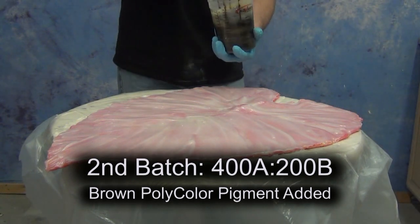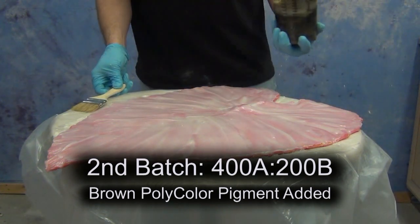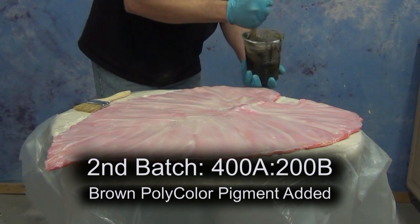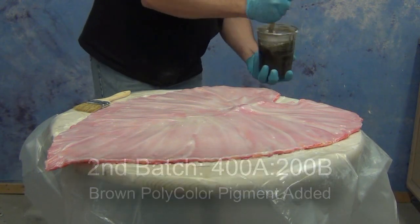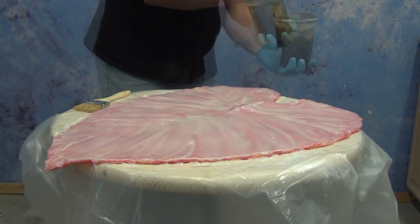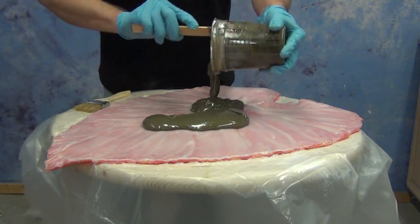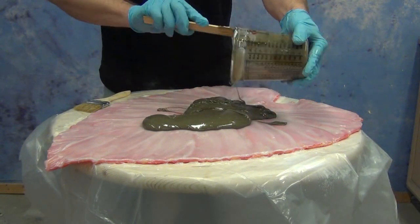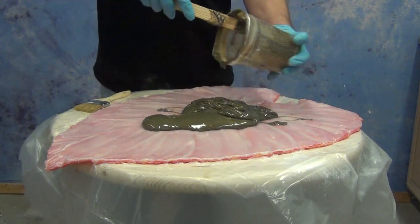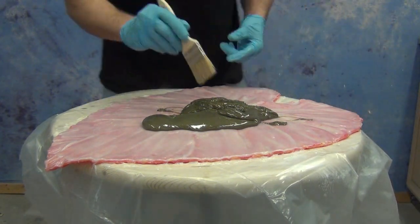This time I'm adding some brown poly color. That helps us differentiate between the two batches and see where the second batch goes, ensuring uniform coverage. We applied the second batch about an hour after the first. The first layer was still a little tacky but wasn't pulling up when touched — and that's important. We don't want to disturb that first batch. When in doubt, wait a little longer — an hour and a half to two hours if necessary.